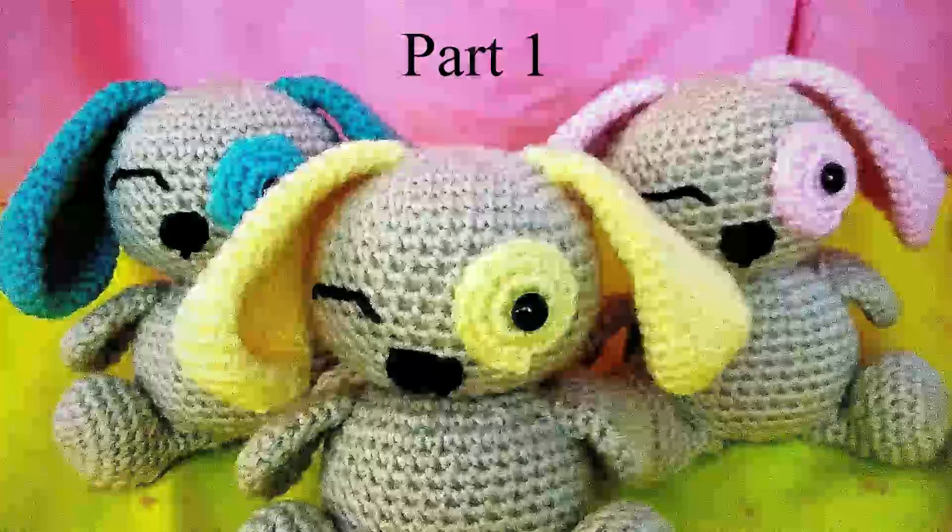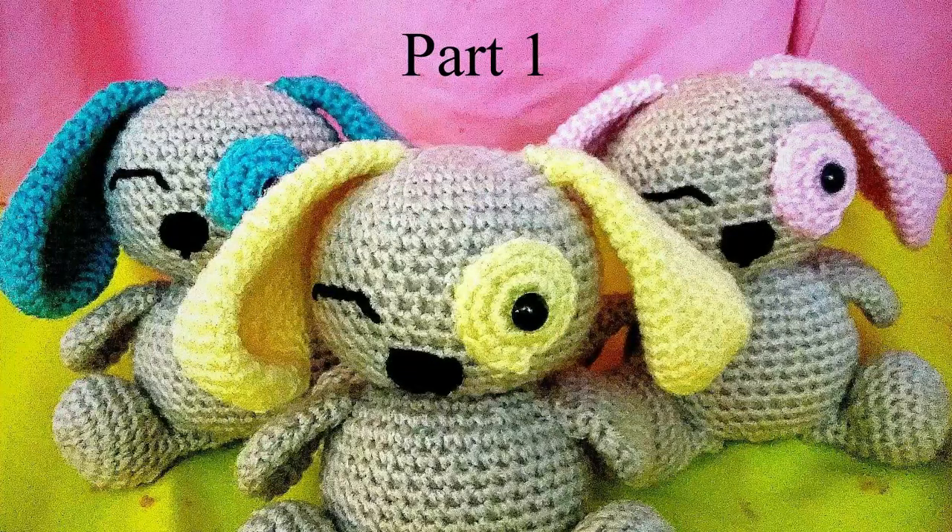Hello everyone! Welcome back to my channel. It's Miyuki here. Today I'd like to show you how to crochet this super cute and grooming puppy. It's pretty simple to make and I think you'll enjoy making it, so let's hop into the video.